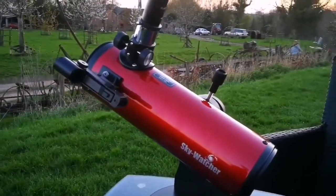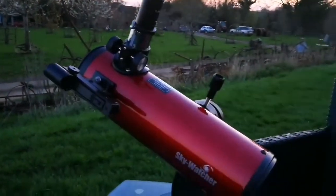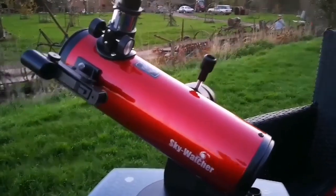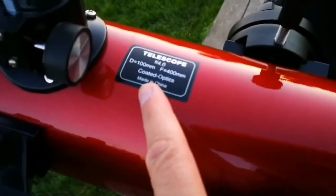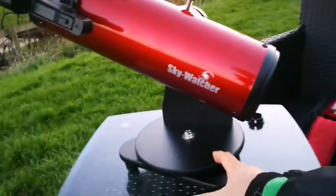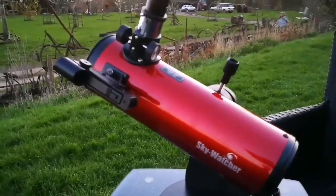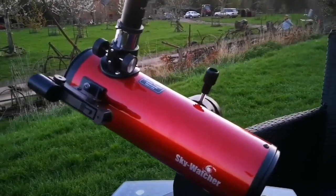We are now in Shropshire, and tonight will hopefully be completely dark. It has one of the darkest night skies free from light pollution in the UK, after Wales — the mountains of Wales where the Space Guard Observatory is. But here we also have a good environment. This is the Skywatcher Heritage F4 telescope, a Heritage 100mm Dobsonian.